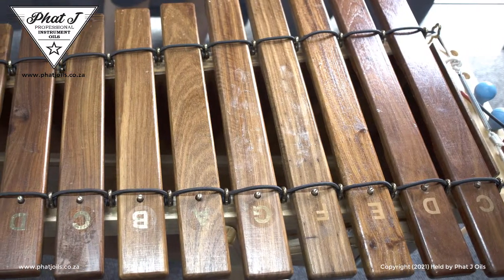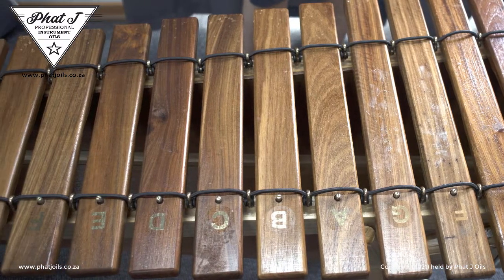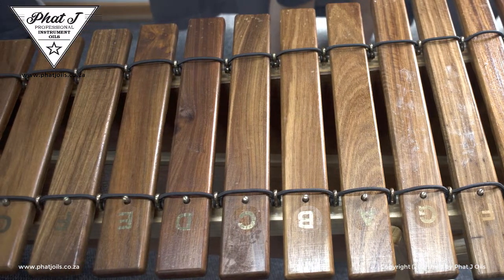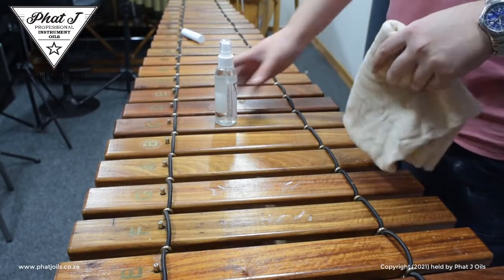Marimba keys tend to get dust and debris on them from being used outdoors and due to the contact between the mallets and the marimba notes. Every once in a while, take a soft cloth to remove the excess dust first.